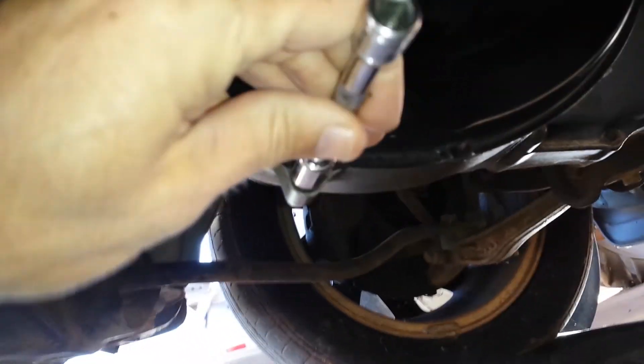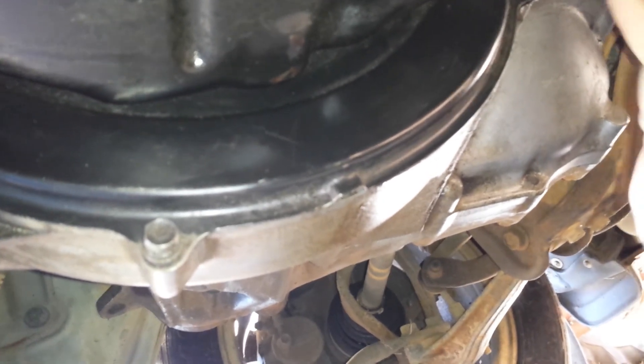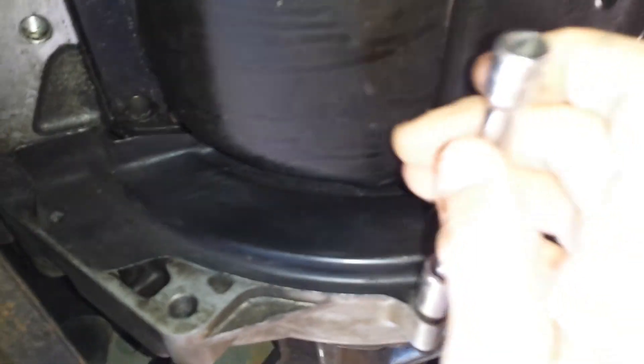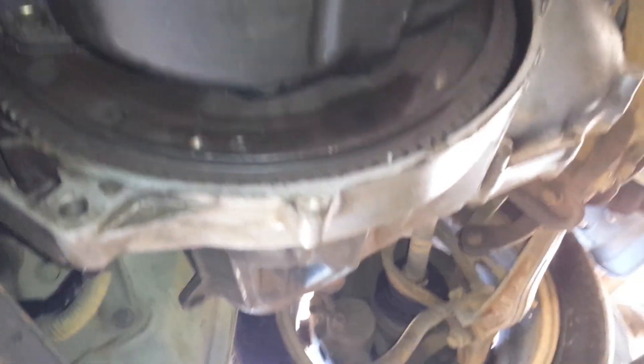Some people commented online that they couldn't get the dust shield off, so that's why I'm filming myself removing it — just for people that might have trouble. Basically I'm just gonna wiggle it to get it to come off. Okay, it just fell off, easy as that.